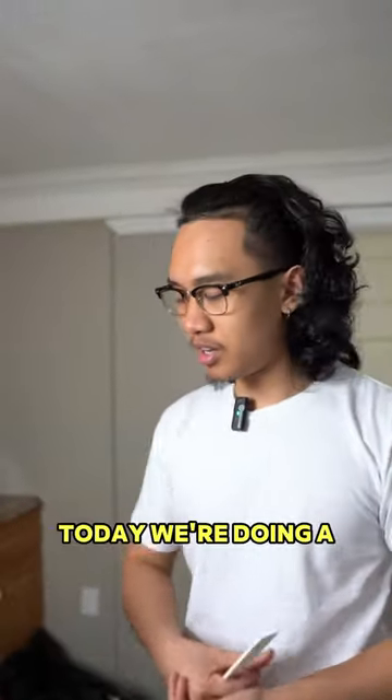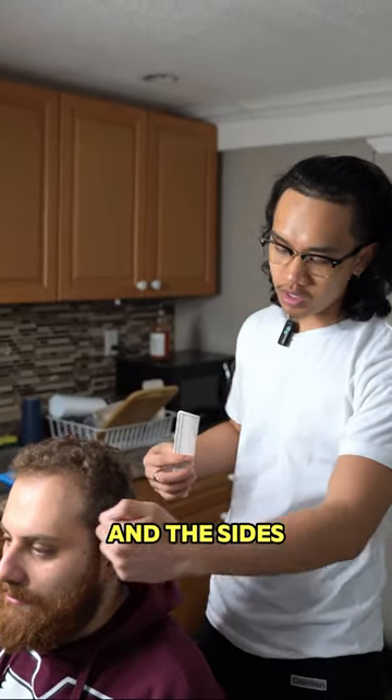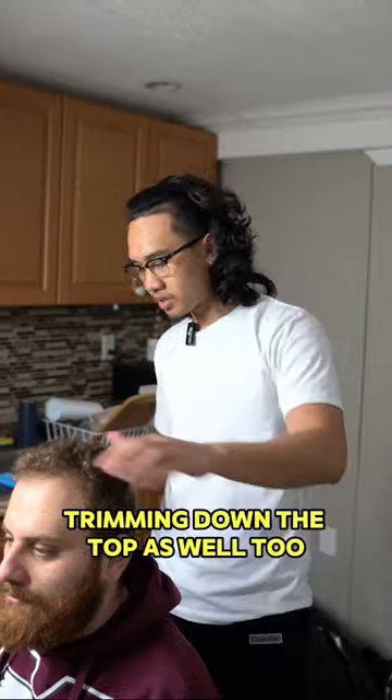Alright, so today we're doing a 0.5 mid fade. We're going to be tapering into the back and the sides into the beard, taking this down a little bit but keeping it pretty thick as well too, still trimming down a little bit. And then we're going to be trimming down the top as well too.